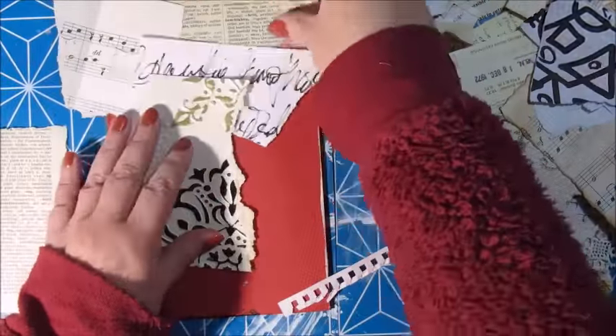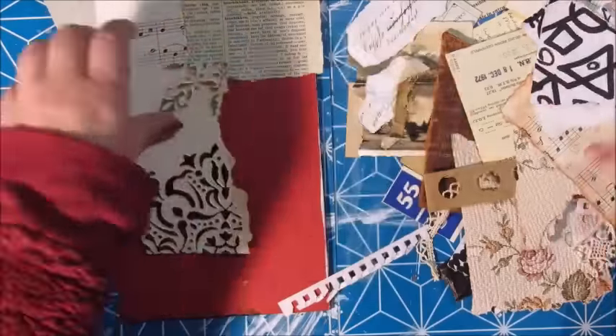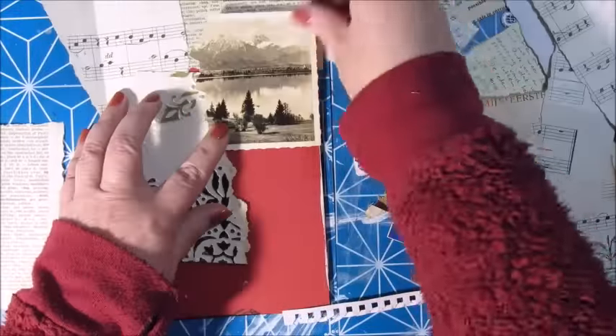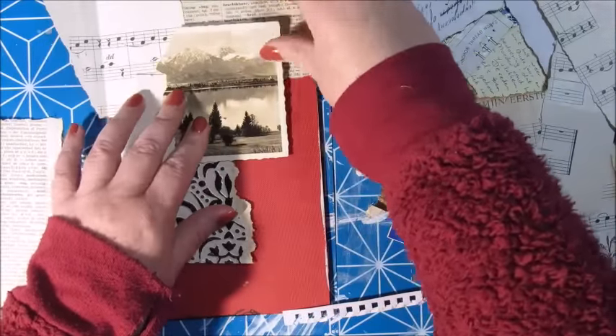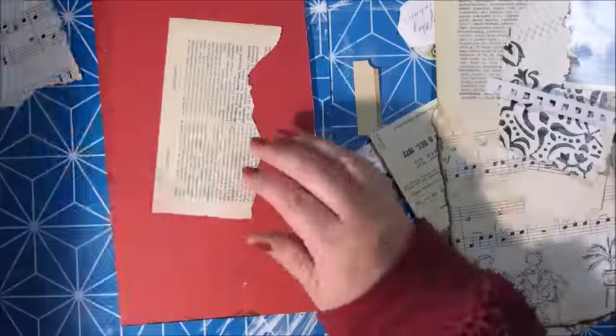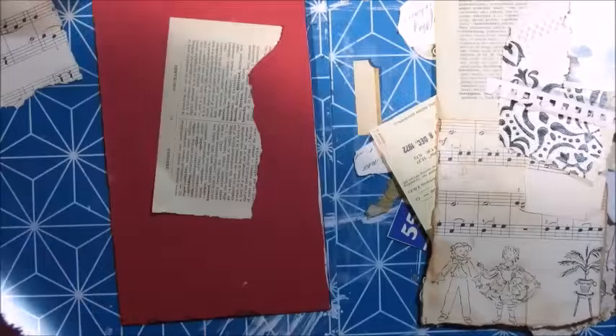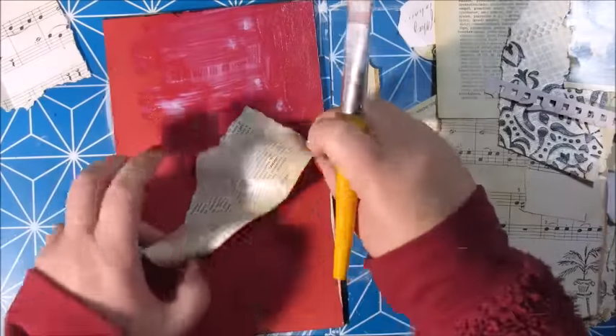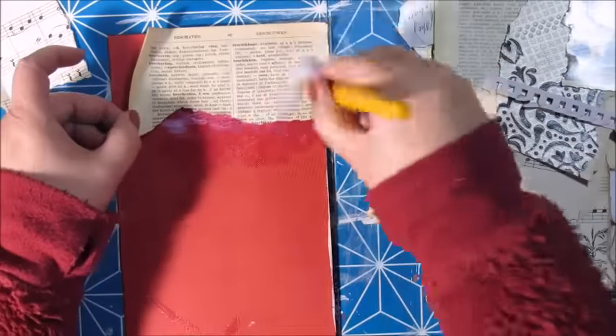I have collected some ephemera, some vintage papers, some scraps, and I am trying to figure out how I want everything to look. I'm using an art medium by Scherning to glue everything down. And here I'm starting with the front cover.